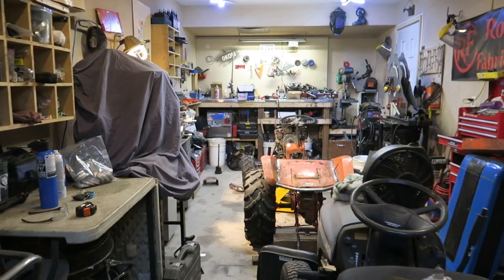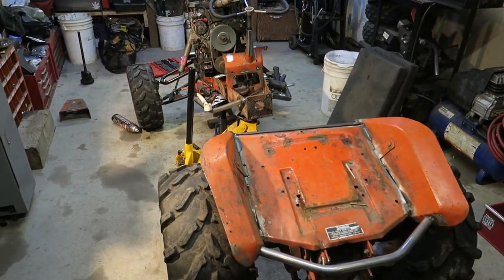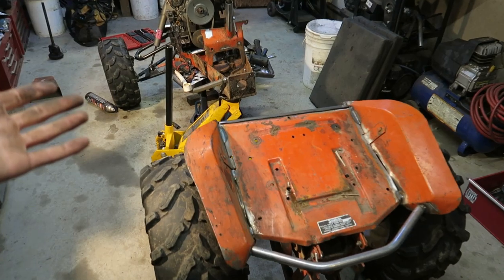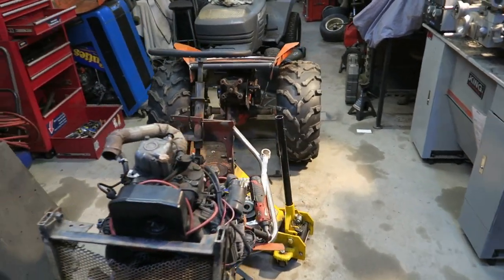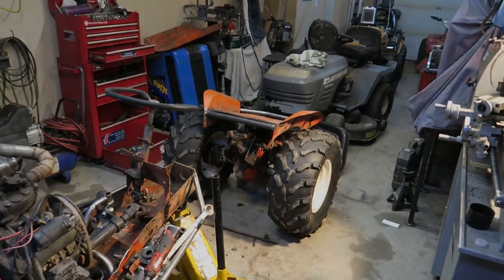Another beautiful day to start — wait, what the hell is going on here? You leave this for two days... I ran out of gas in the welder so I couldn't work on it. What the heck, isn't that the back half of this thing? Where's — oh no.